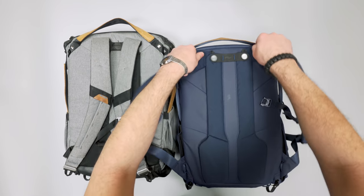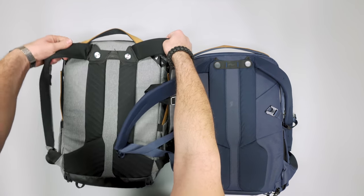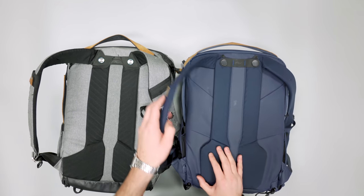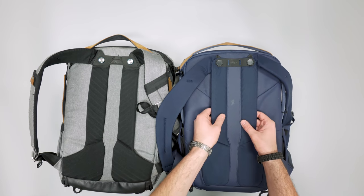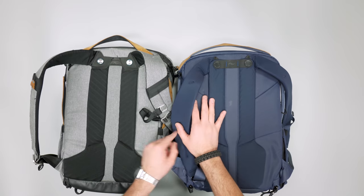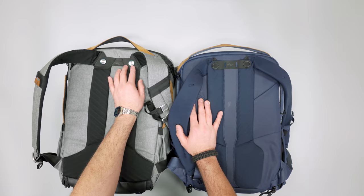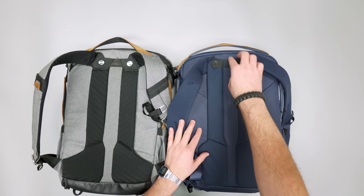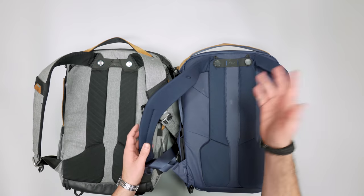We still have the rotatable straps on both V1 and V2, which is nice — as you're swinging this around your body you get access to the side pockets to pull out your camera or lenses. You can also see the Hypalon design at the top and the reinforcement, which has been simplified in V2. It's a bit more complex looking on V1, and I actually like the look on V1 slightly better, but we haven't had any problems with either.